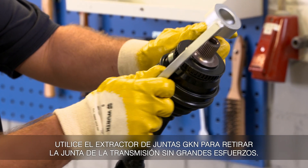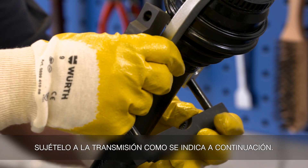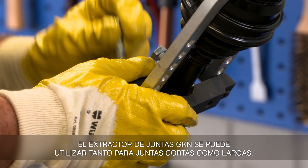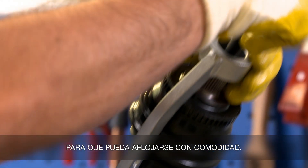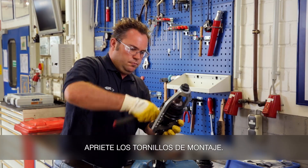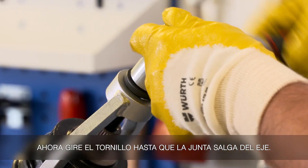Use the GKN joint puller to remove the joint from the drive shaft without any great effort. Attach it to the shaft as follows. The GKN joint puller can be used for both short and long pivot joints. Make sure a sufficiently large free area is left on the bolt threads so that the joint can be loosened from the safeguard. If you have a joint with a nut, it is recommended to attach a washer. Tighten the mounting bolts. Now turn the screw until the joint comes off the shaft.